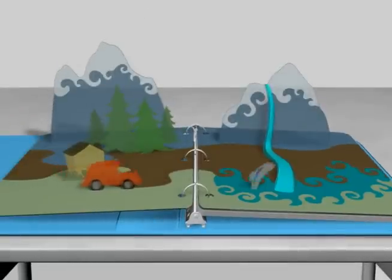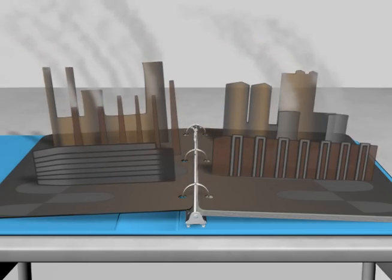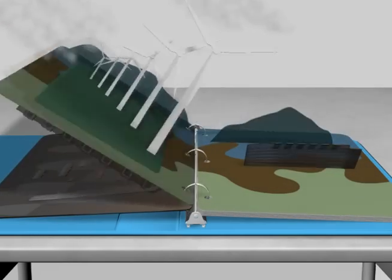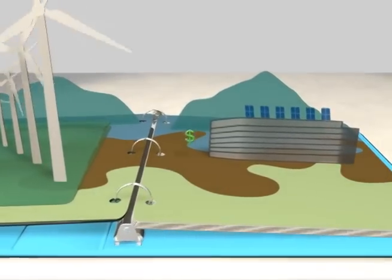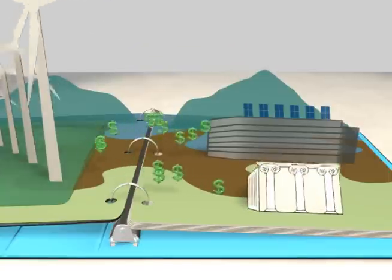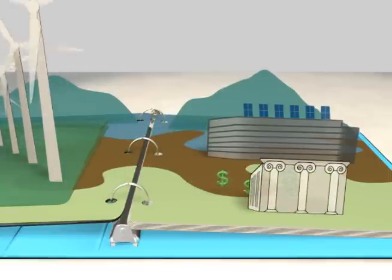These days, we all need to do our part to save the environment. Turning to solar energy is a great step. Not only does solar power reduce our carbon footprint, but now there are even more incentives to rely on renewable energy, including tax breaks, grants, and other financial incentives. Solar power is a great way to save the environment and save some money at the same time.